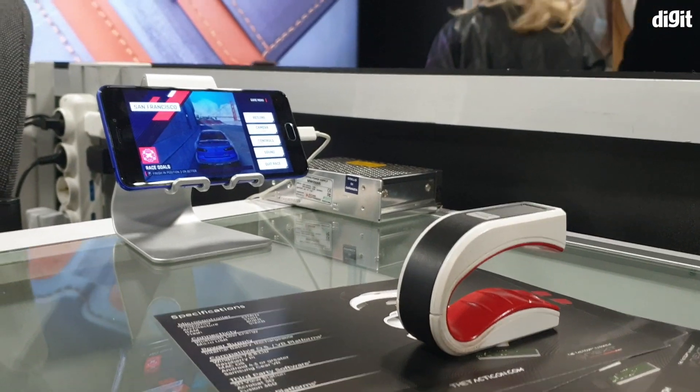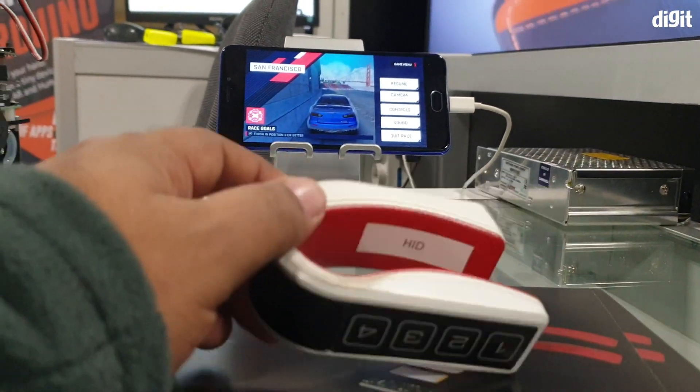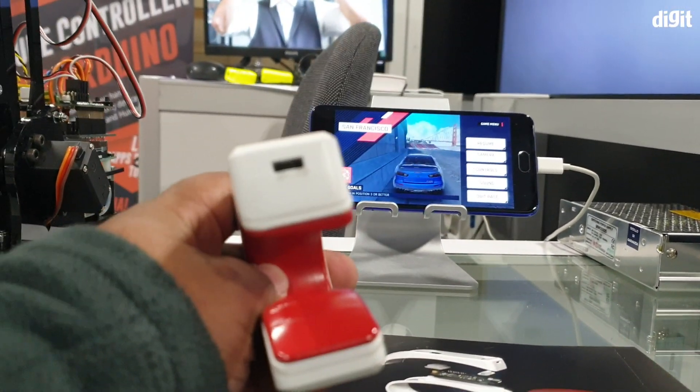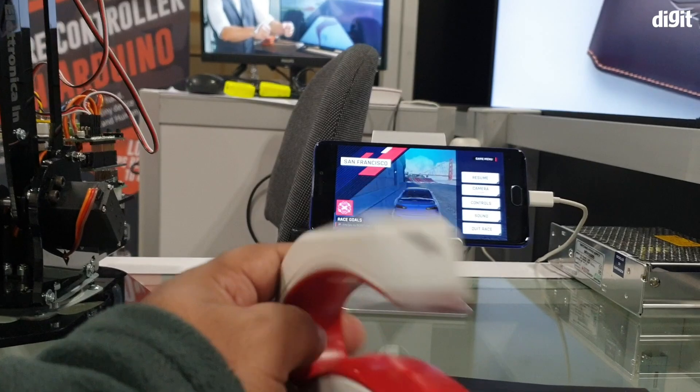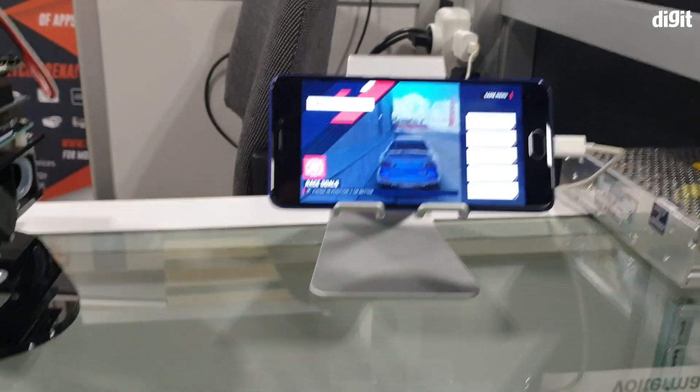What would be really interesting to see is if this can also work with games like PUBG — imagine being able to use this for PUBG, it makes life so much easier. It charges over a micro USB port. This is of course not the final product — this is still a production sample.